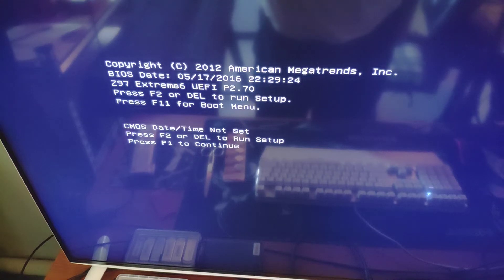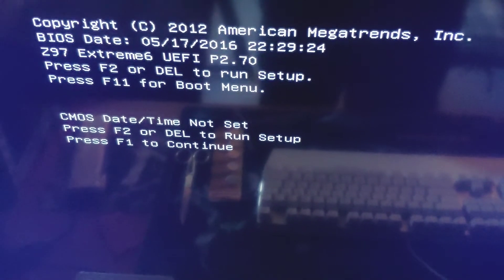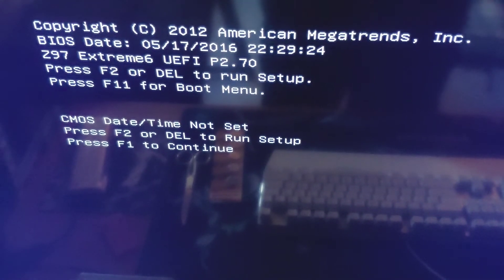Hey, what is up guys, New Tech begins here. In this video we're going to have a look at the CMOS date and time not set message, which I had today when I turned on my computer. This is not a fatal message or fatal error — it just means that your date and time is not set.